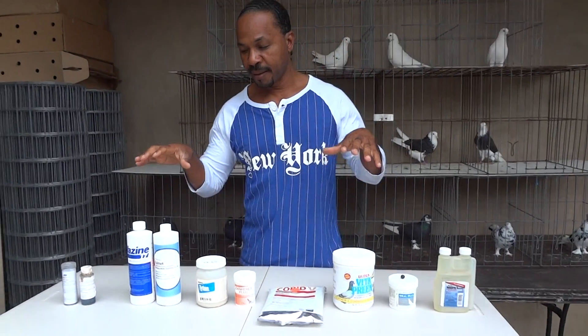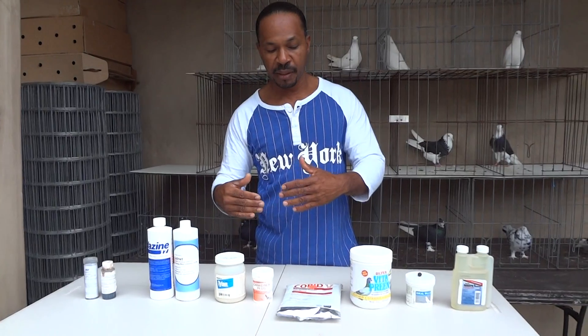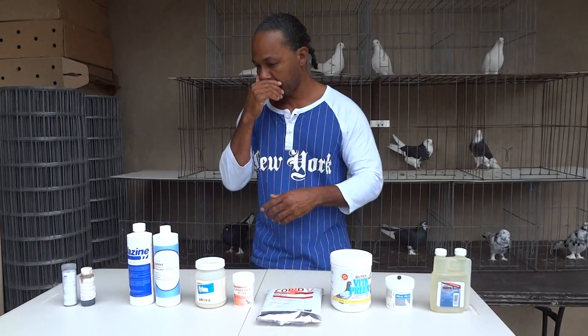Once again, a lot of people have asked that we go over the meds that I said should go in your basic kit. I've added a couple things here, but we're going to take it step by step and walk you guys through what we've got here and what the applications are and how to use them.